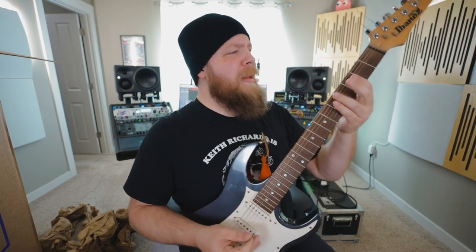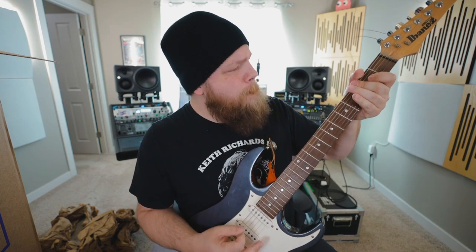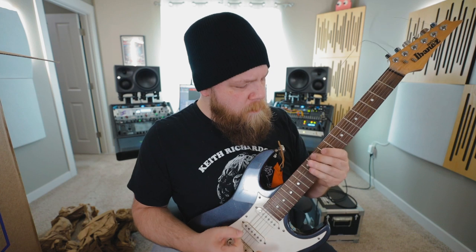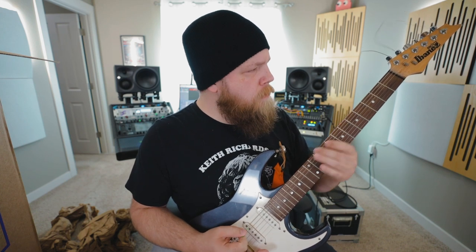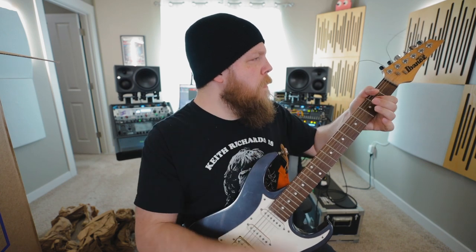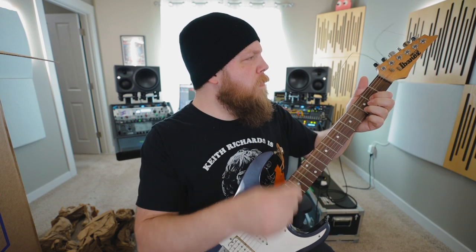Not bad. Let's see how it sounds with a high-gain tone.